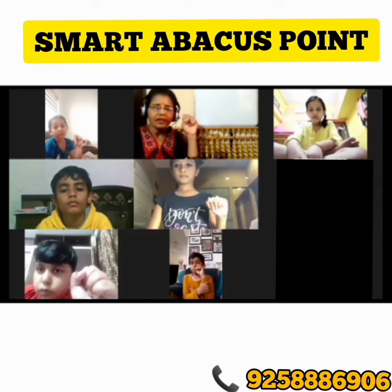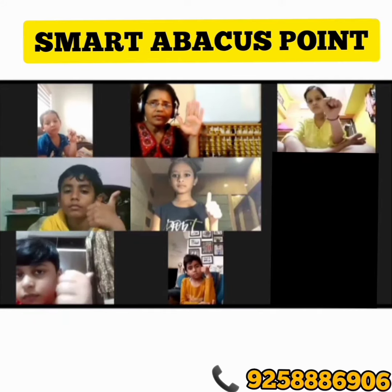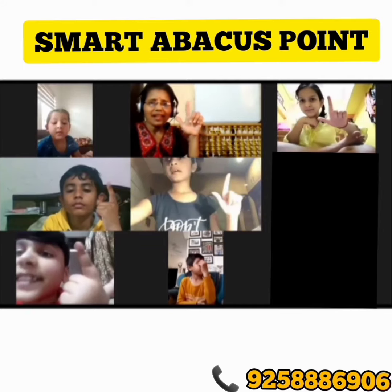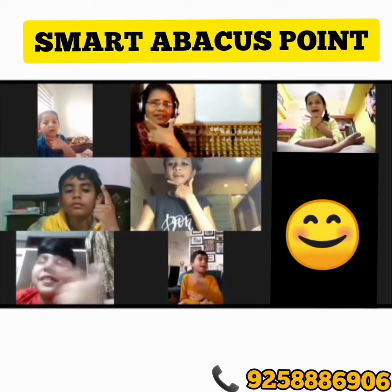Raise your left hand. Plus 5, plus 4, minus 2, minus 1. Answer is 6. And 6 for smiley. Very good.